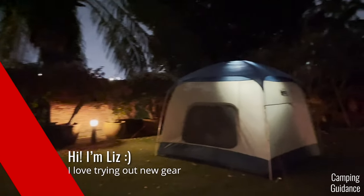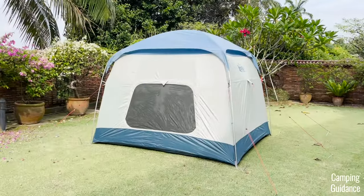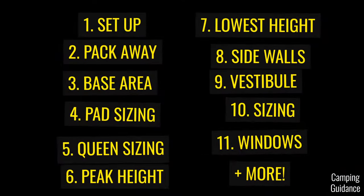Hey, I'm Liz and I'll be testing this REI Skyward 4 for its ease of use, space, rain protection, sidewalls, and much more.